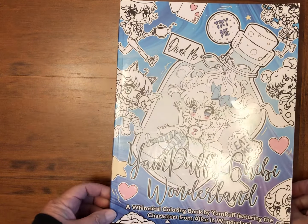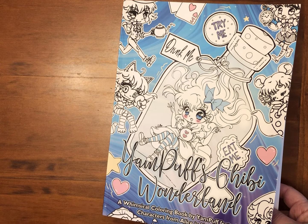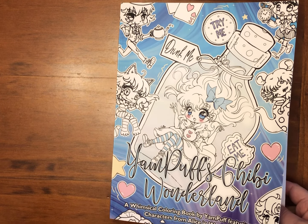So I hope you enjoyed that flip through. Thank you for joining me and I will be back with a coloring video very soon. Bye for now!